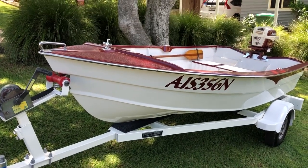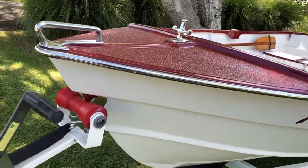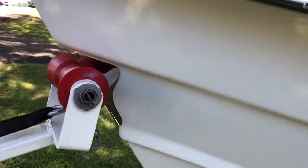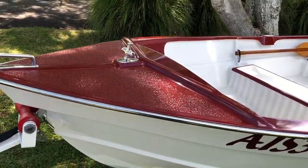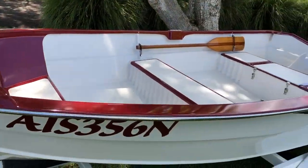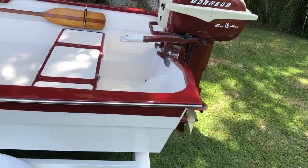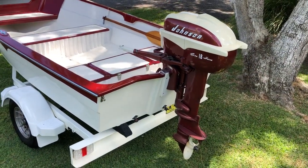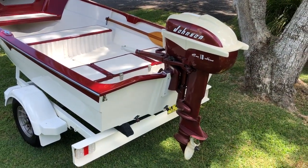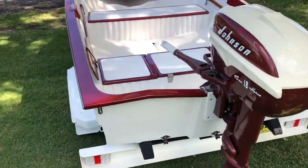Here we have a beautiful vintage dinghy. There's a lot of stainless work done to it — a 1957 model 18 horsepower Seahorse Johnson, a very nice motor.